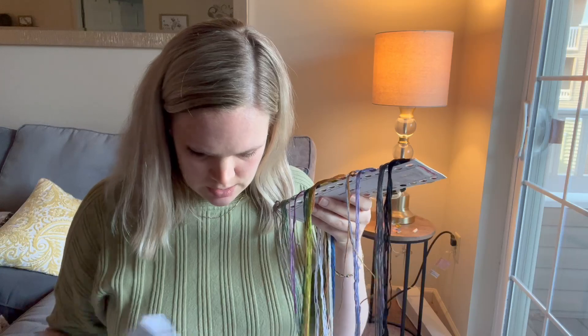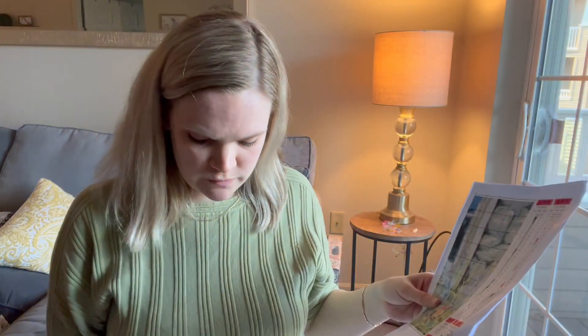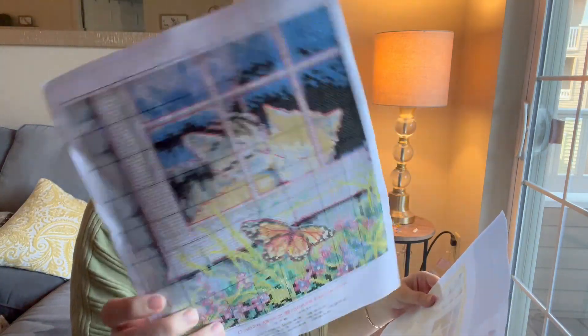It also comes with a paper pattern, so not only is the pattern printed on the actual canvas but there's also a paper pattern you can follow. It has the different symbols and what they mean, what colors are assigned, and explains the different terms. For example, this one has a French knot and a back stitch. You can see the kitties in the window — very cute. It really has everything you need to complete this project.